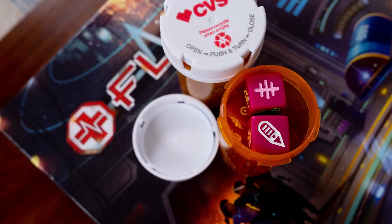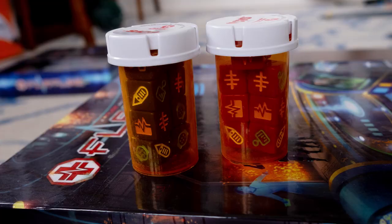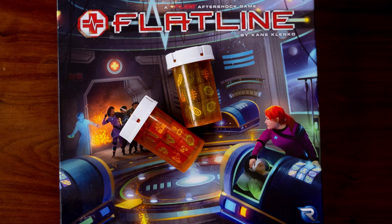Another thing I did is I cleaned up these old medicine bottles and I hold dice in them. I thought it was kind of cool to use them for Flatline, because Flatline is a medical theme, but it could work for Pandemic or something else along those lines. These are really great containers, and as long as they fit in the box, it's a great option.